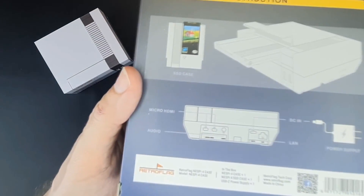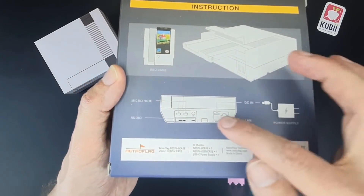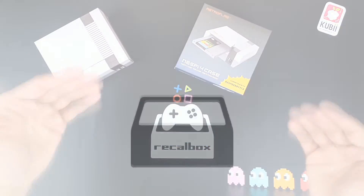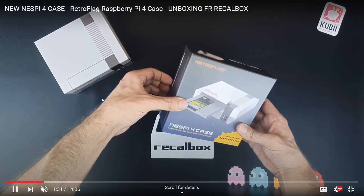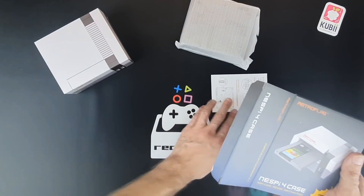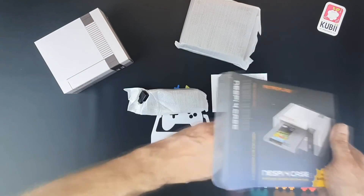Just like the old variants, you still get access to your LAN port, your power, your microSD, and the two USB ports in the front. One of the lacking things with this particular case is you only get two USB ports in the front instead of the four you might normally get, because some of those are going to be used for your SSD or other accessories within the case.